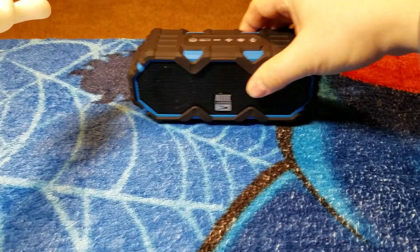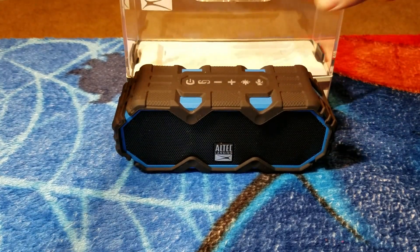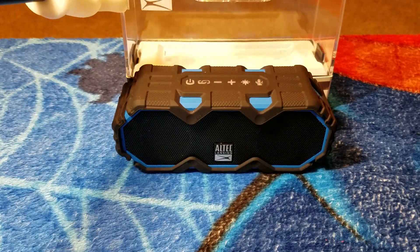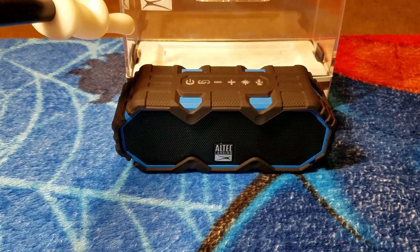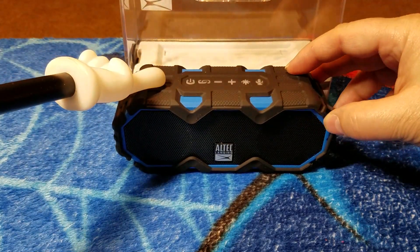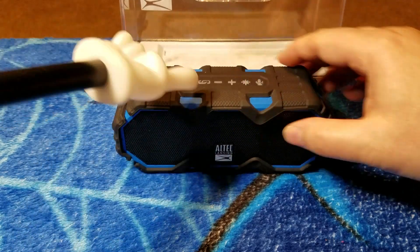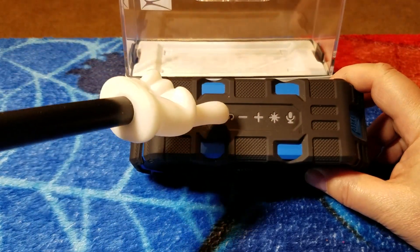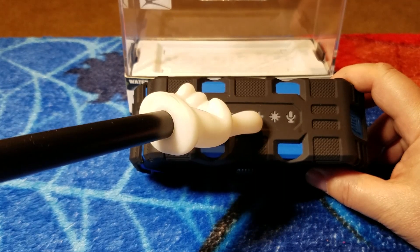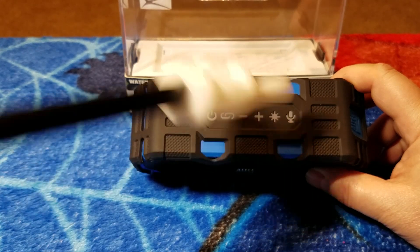Now the speaker itself — as anybody who knows Altec Lansing speakers will know, they come in really weird cases that are kind of hard to get into, but they're hard plastic. Inside there's a micro USB for charging and some documentation. This one, like a lot of the Altec Lansing speakers, has a rubberized kind of case over it, so it's almost like you're getting an extra case when you buy the speaker. You can see the button layout: power, a chain button for connecting multiple speakers wirelessly, minus and plus for volume and track back/forward.